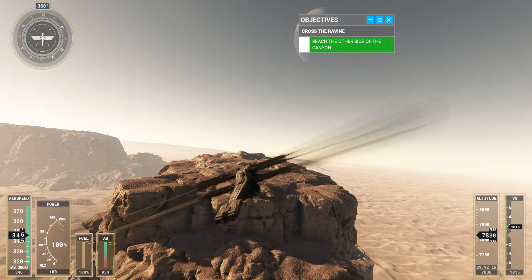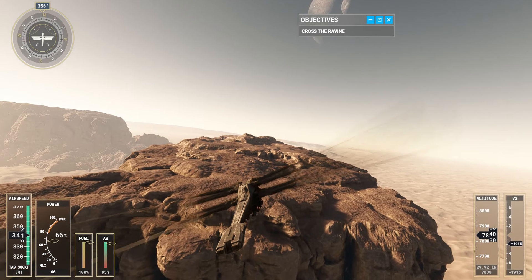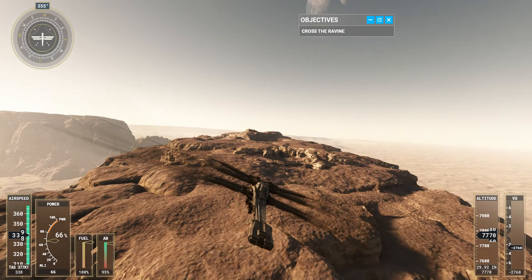Remember what you've learned anytime you need to pull off a fast take-off on Arrakis. Congratulations — that was a smooth take-off.